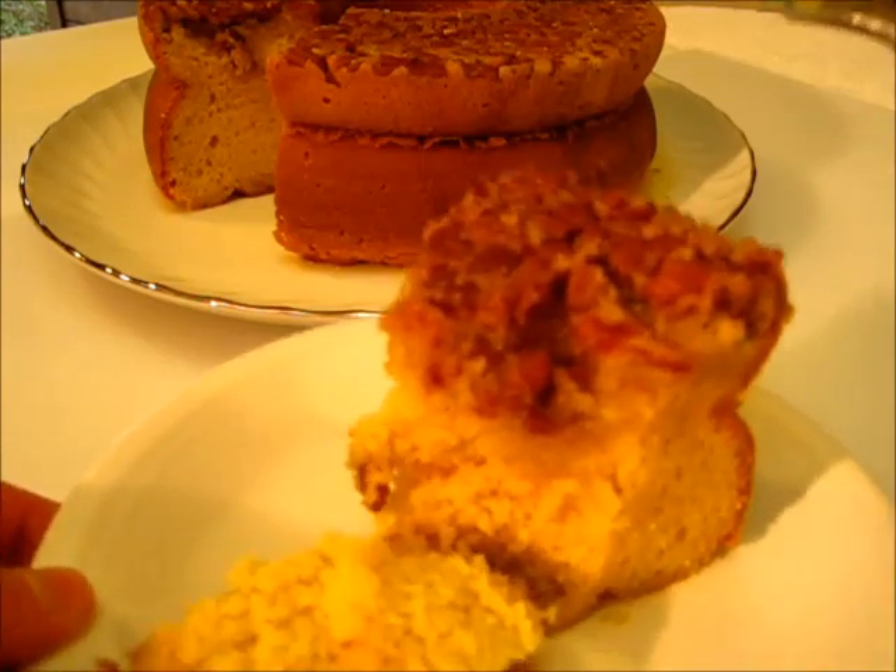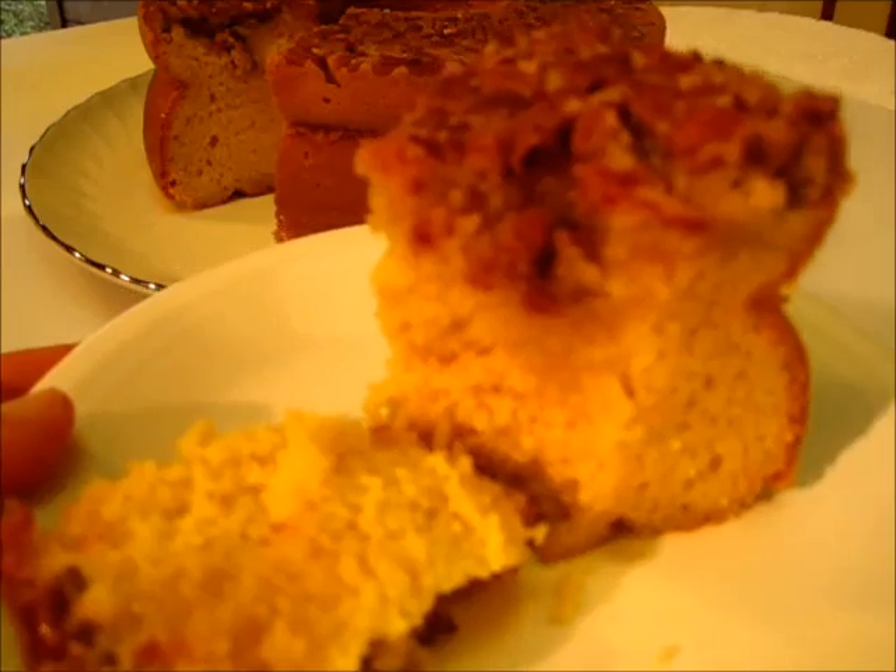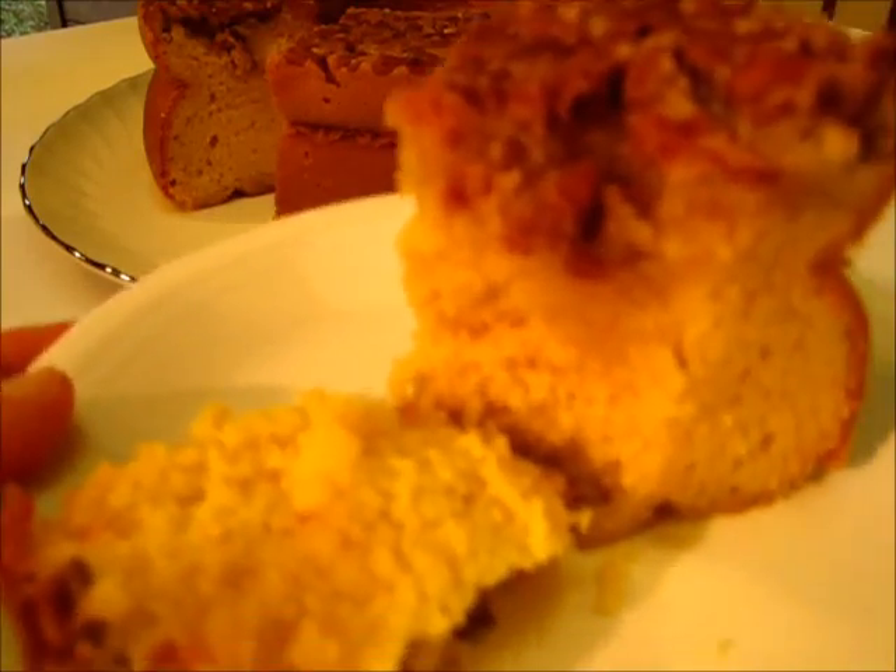There you go y'all. I'm DeRonda with Foods 101. Hope you give it a try. Happy Holidays — thanks for watching and I'll catch you next time!